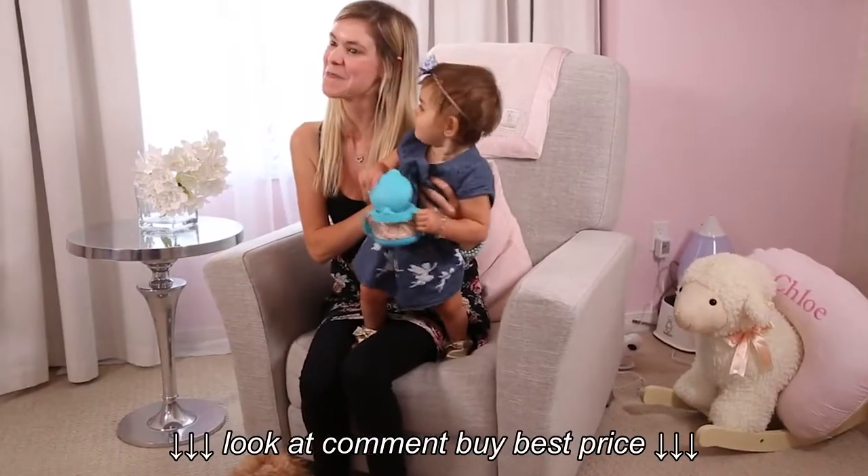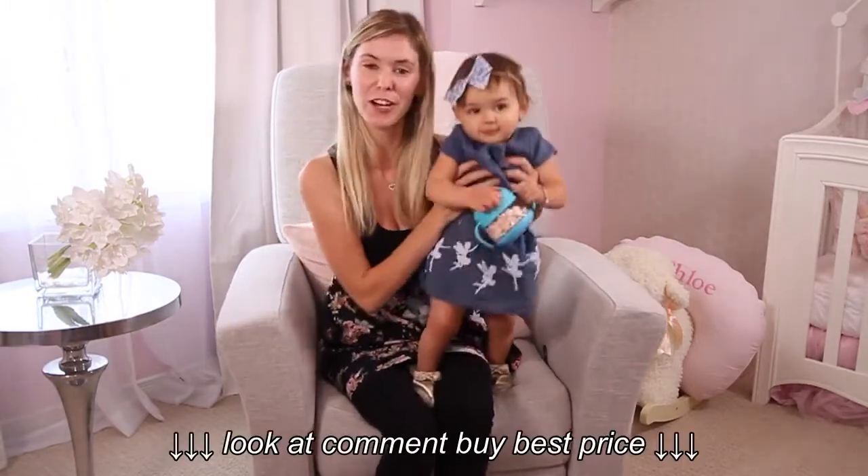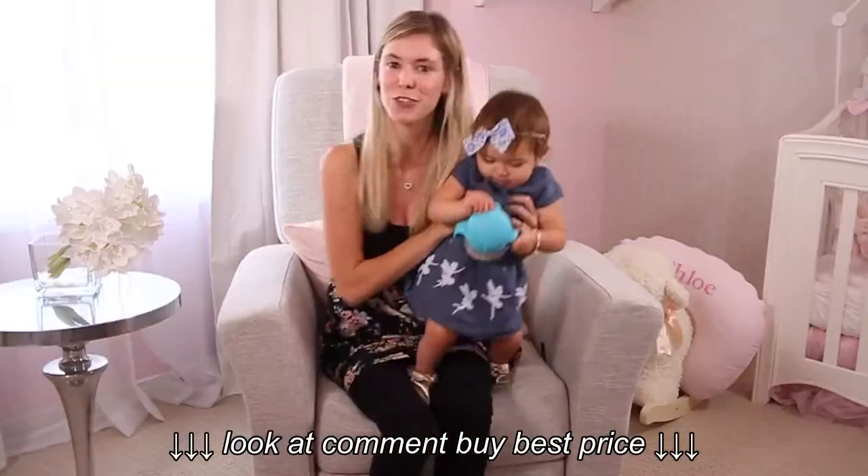Follow us on Instagram at Baby Shack Canada and on Facebook for more exciting product reviews and contests.